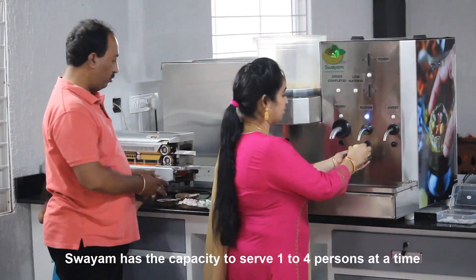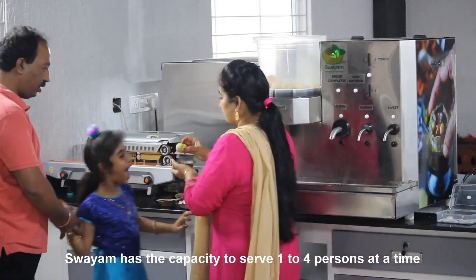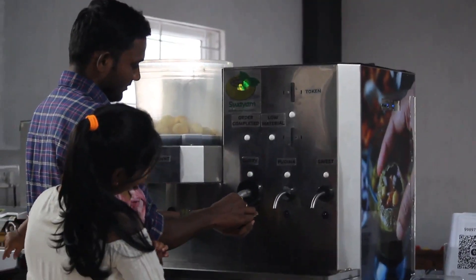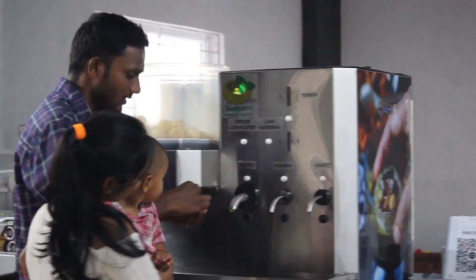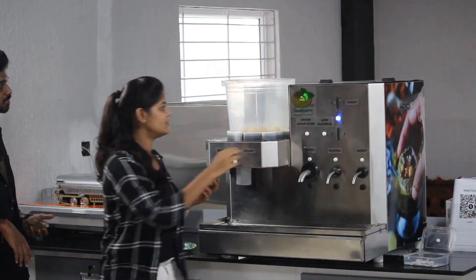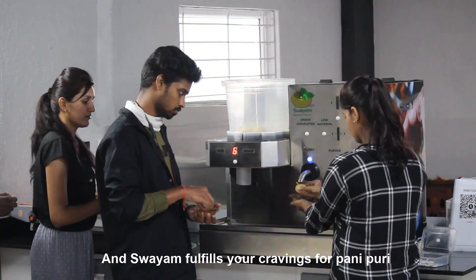Swayam has the capacity to serve 1 to 4 persons at a time, and Swayam fulfills your craving for Pani Puri.